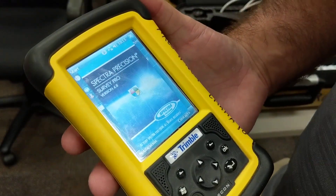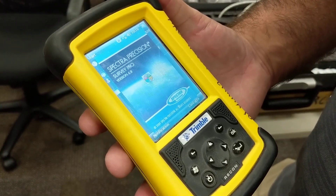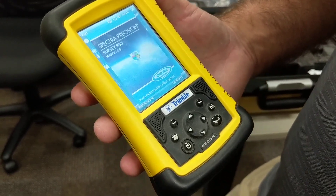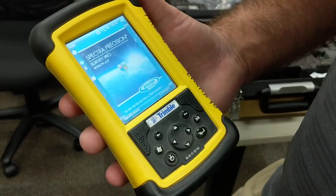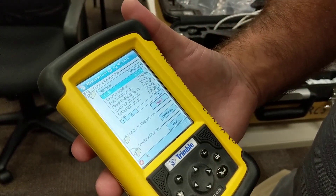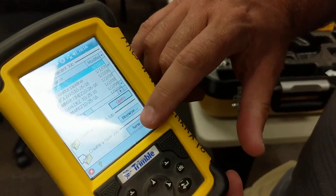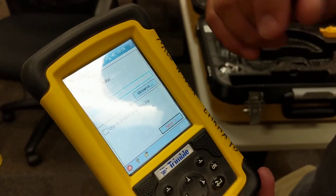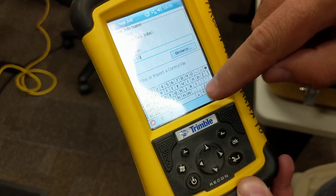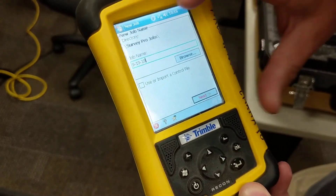The first thing that comes up is a prompt — you need to open an existing job or create a new job. We'll go through creating a new job in this example. This unit is called the Recon, the specific model data collector. For the most part, everything's controlled with the touch screen; it's got a few buttons which we rarely use. These are jobs that have already been done, but we're going to hit New to create a new job. The keyboard comes up on the bottom of the screen and it defaults to the date for the job name — you'd want to change that, but we'll leave it and hit Next.